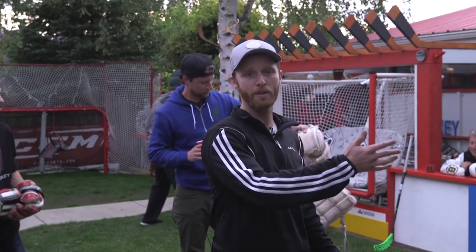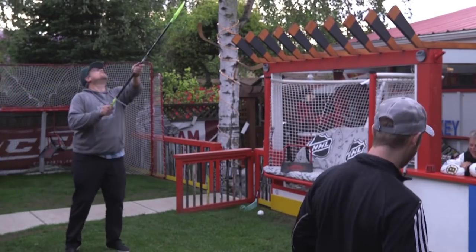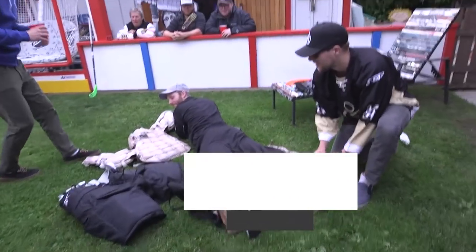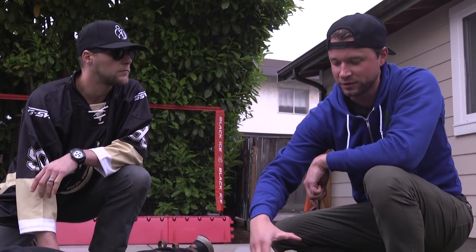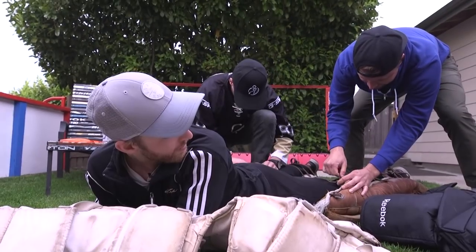Thanks to the guys at the ultimate hockey fan cave for having me out here. I don't dress myself — I'm a pretty good goalie so I got someone else to do that for me. Modern goaltenders like to wear straps pretty loose, especially at the top, so I assume you want this pretty tight? Yeah, just as tight as you can go please. Oh, that's pretty tight.